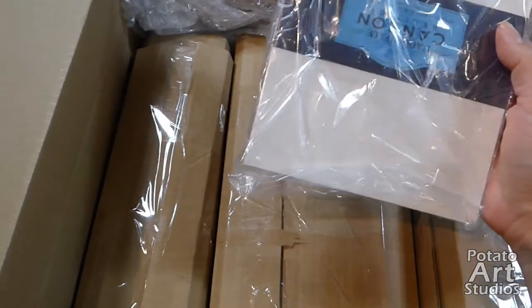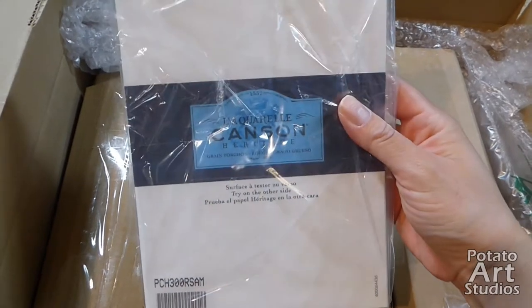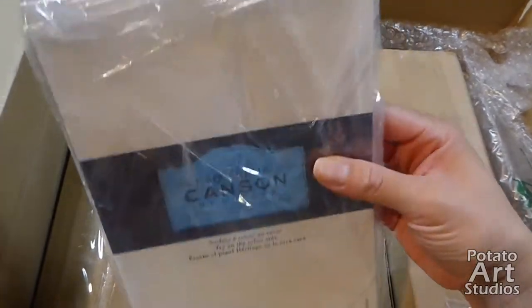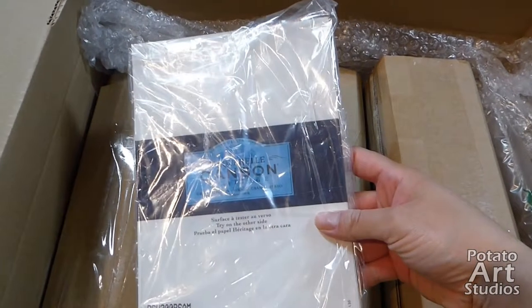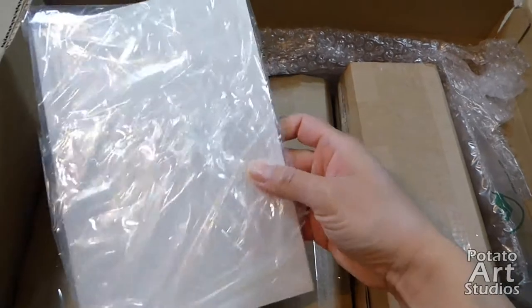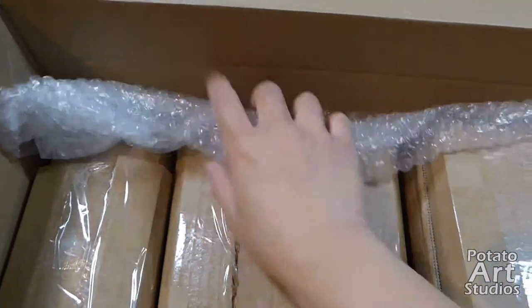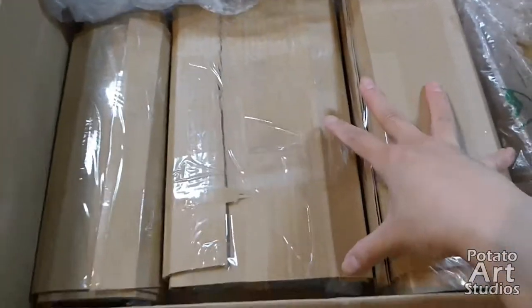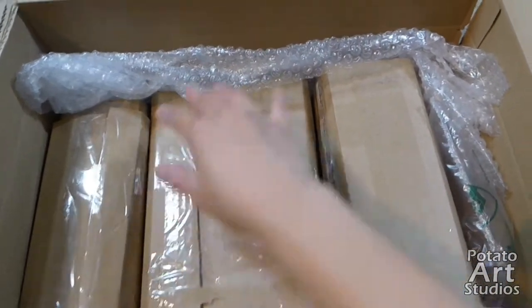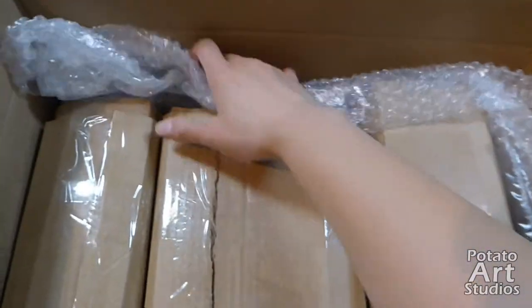With my order I wanted to try a few smaller sheets of paper, so I ordered some sample packs of Canson watercolor paper. They bundled the samples in a little bag, folded the edge over, and taped it so it's nice and secure. There's also some bubble wrap on the sides, and the pastels are in the lower left corner with more void fill on top and the right edge.